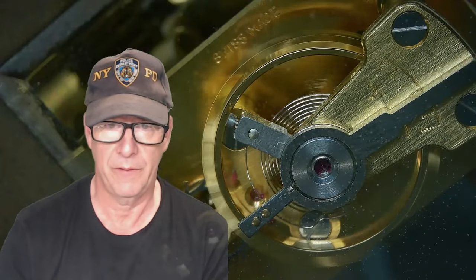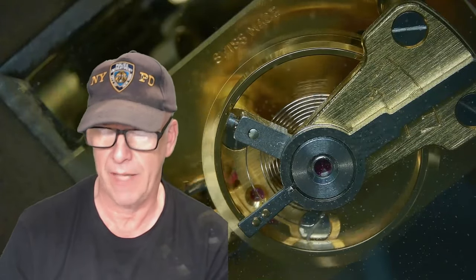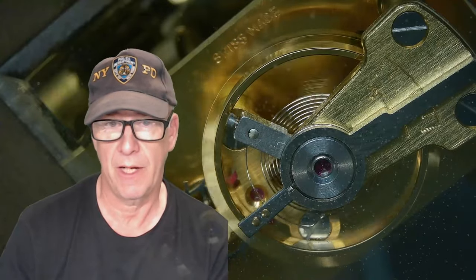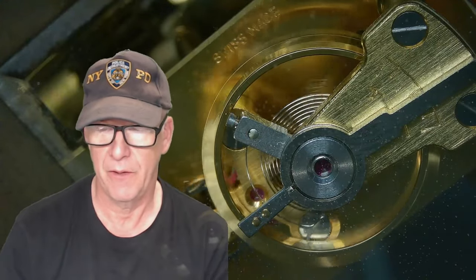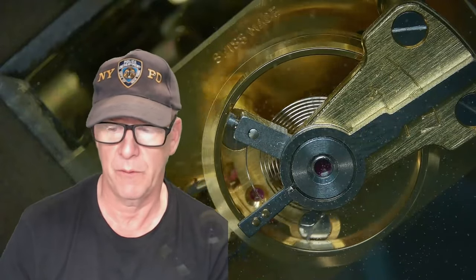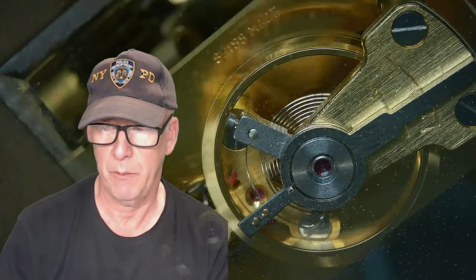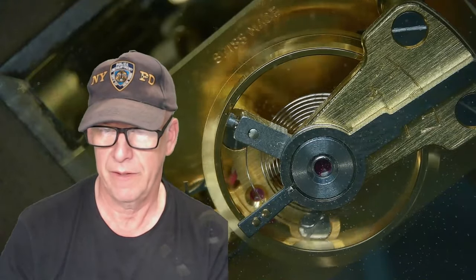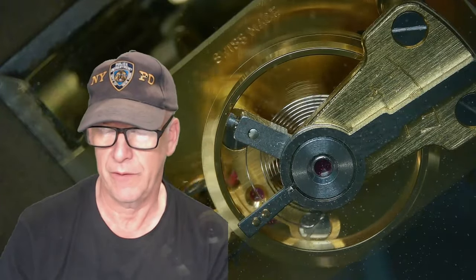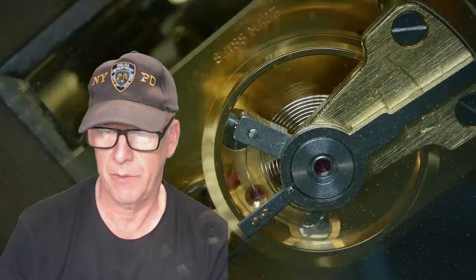What you're looking at in this video is actually a platform balance from a Mapping and Webb carriage clock. The carriage clocks are very old — this one is probably from the mid-1800s, a very beautiful carriage clock. I sometimes am a victim of people wanting me to re-pivot a wheel on a carriage clock.